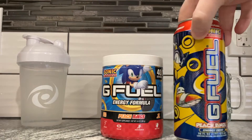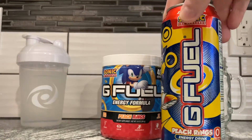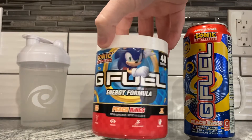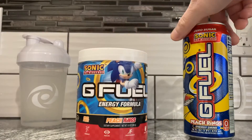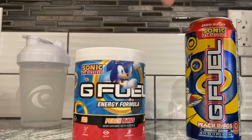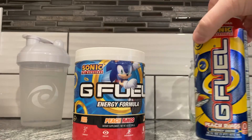Today we're going to take G Fuel's straight up Sonic — the Sonic Rings G Fuel can — versus the powder, the Peach Rings. Same thing. We're going to try to make this with this, and we're going to see which one tastes a little better.